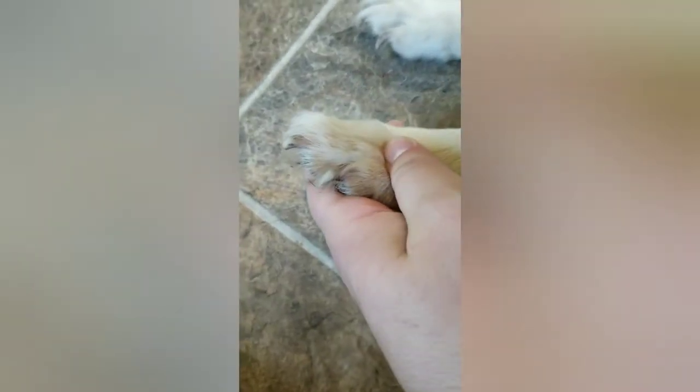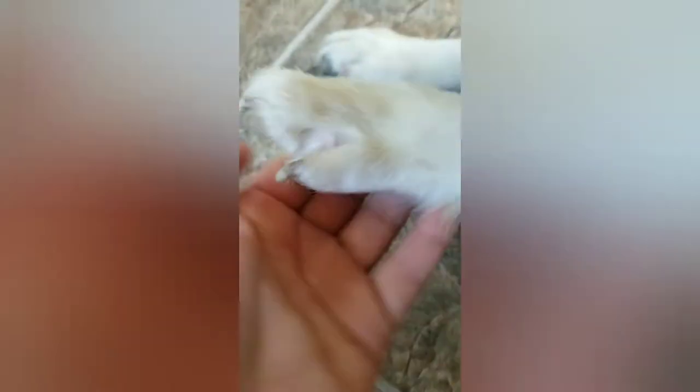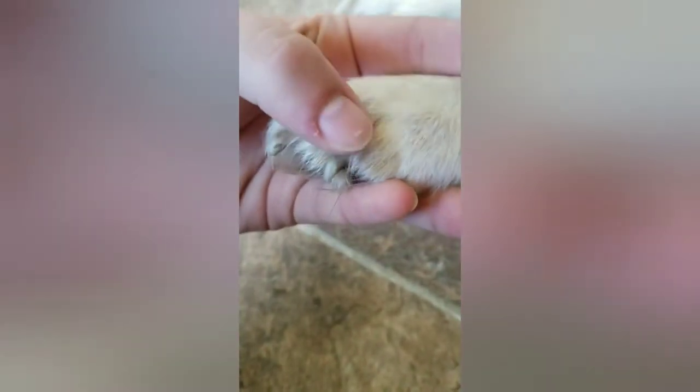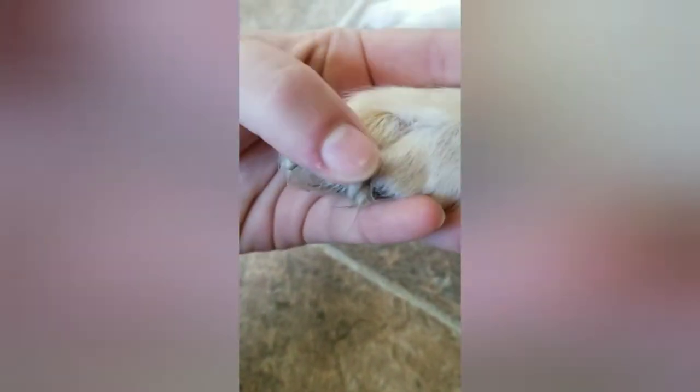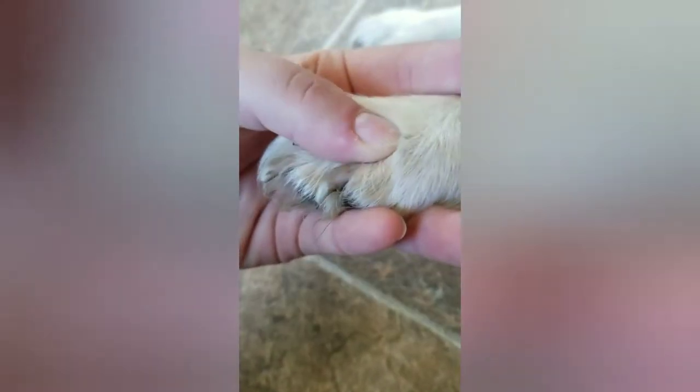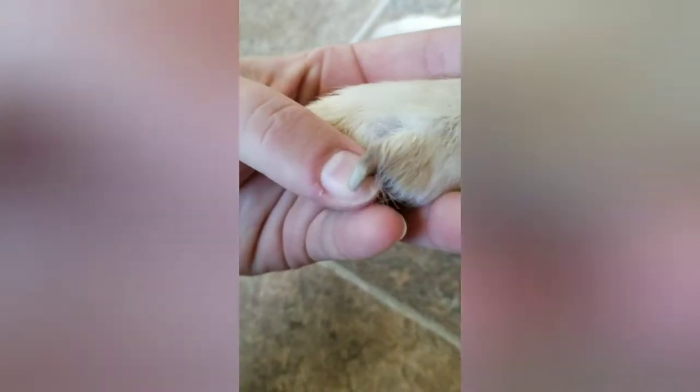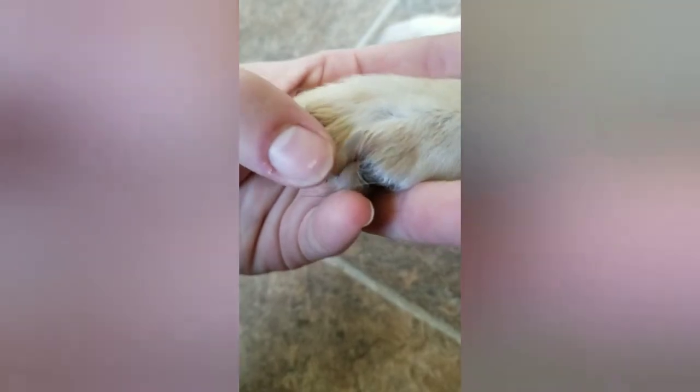It's easier to tell when they are longer. You can see this white part here is kind of what we're looking at. You can see how it got a little sharpened here, but the excess is mostly just that white that I'll be trimming off. I would probably take about half of that off.